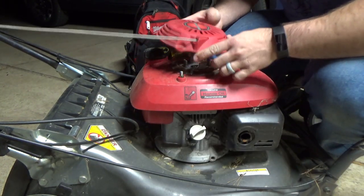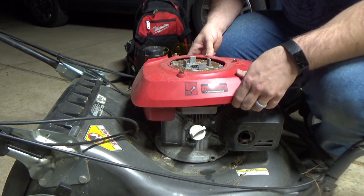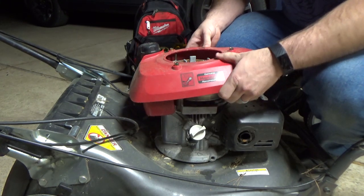Set the pull cord out of the way. The nice thing about this engine is that you can just lean the cover back and you don't have to disconnect any fuel lines.